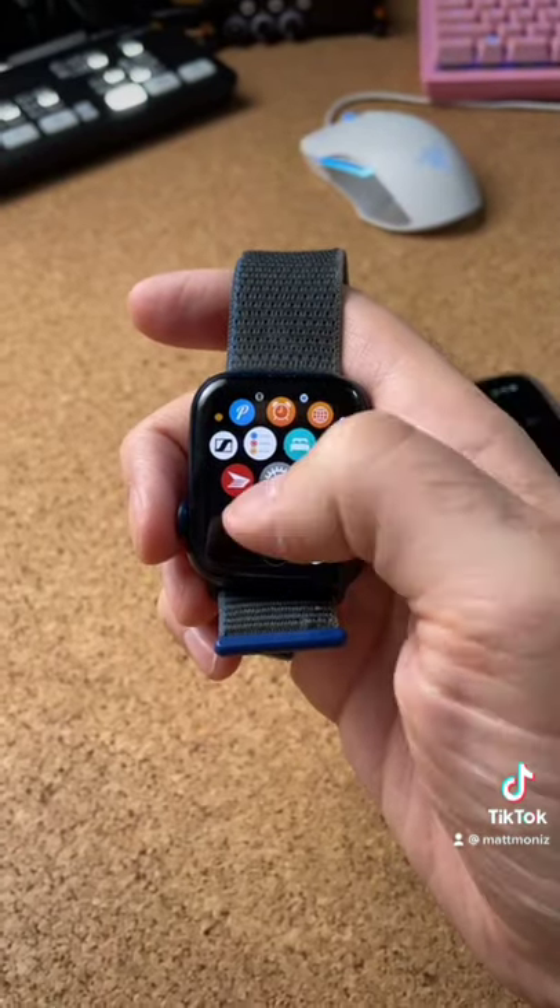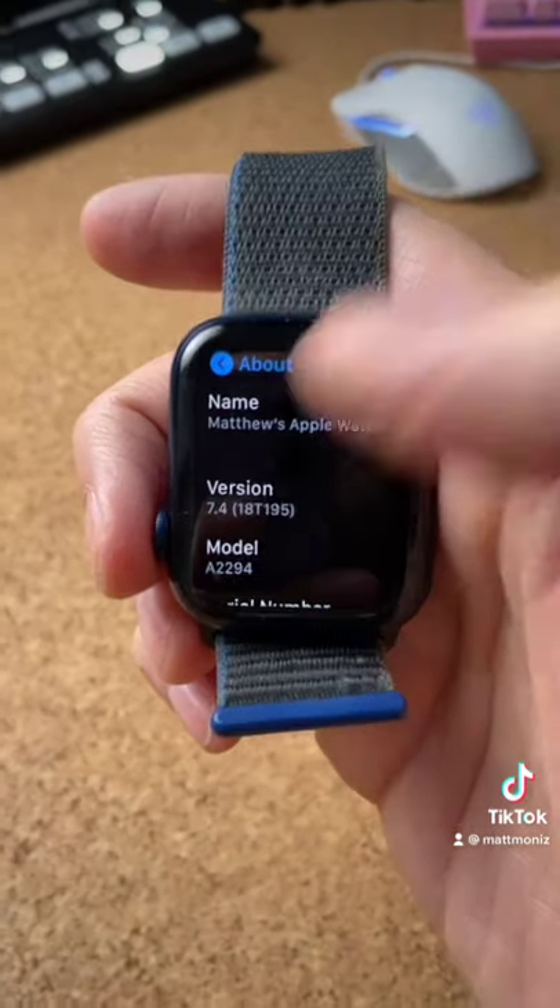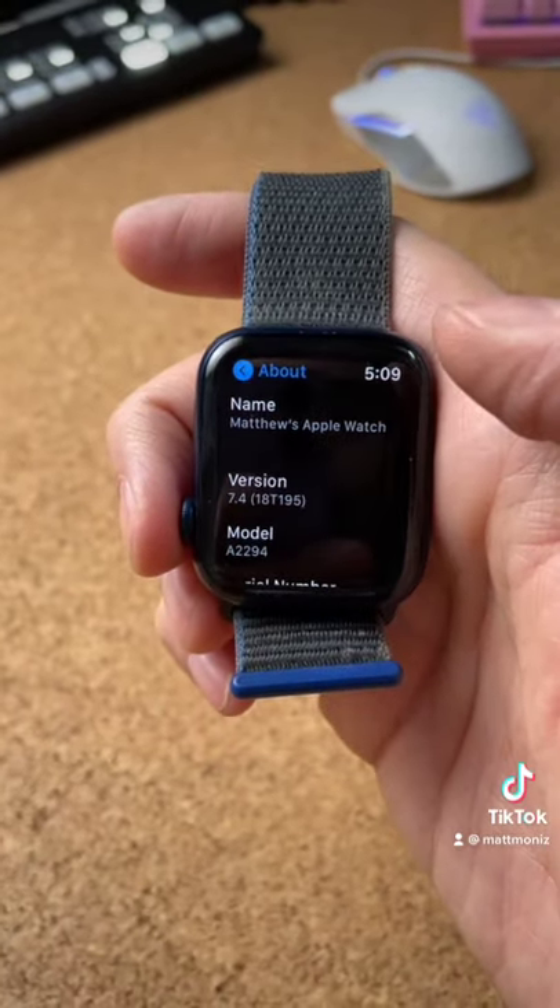Then on your watch, go to Settings, About, and make sure you're using watchOS version 7.4.